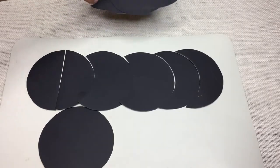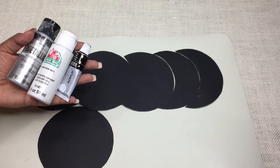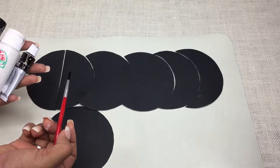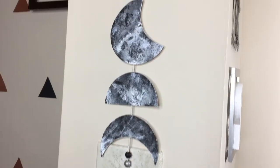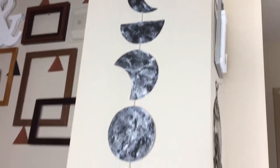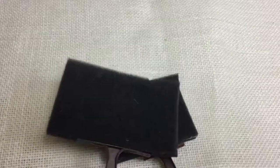Paint करने से पहले उसके नीचे newspaper या plastic से cover कर दें क्योंकि इस दौरान paint बाहर लग सकता है। अब सारे pieces को साथ रखें और अपने पसंद के कोई भी paint लें - जैसे मैंने 3 acrylic colors लिए: black, silver, white। और एक brush। आप सिर्फ एक white color से भी कर सकते हैं पर मुझे असली चाँद जैसा variations चाहिए था इसलिए 3 use किया।